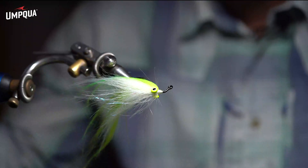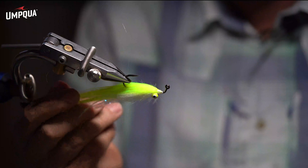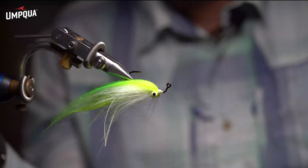Fairly quick tie. Nice profile, has all the wiggle, and sinks quick on that nice new 506H hook.